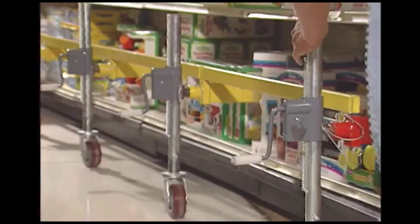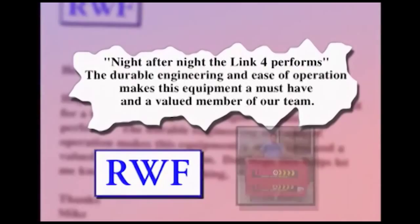Night after night, the Link 4 performs. The durable engineering and ease of operation makes this equipment a must-have and a valued member of our team.